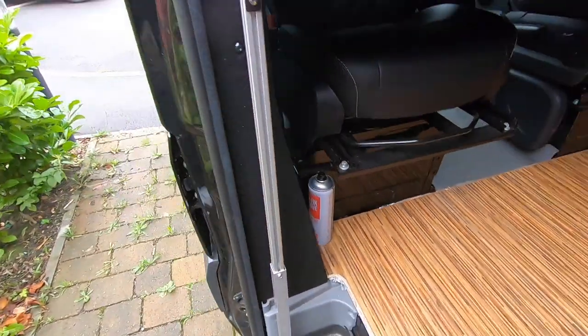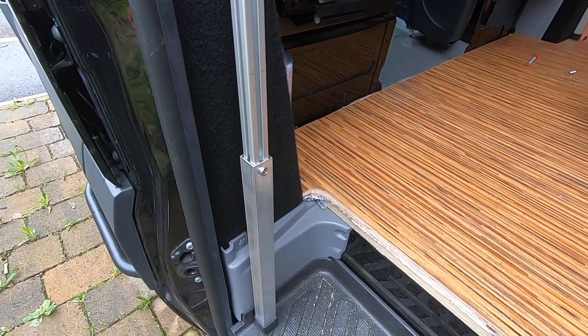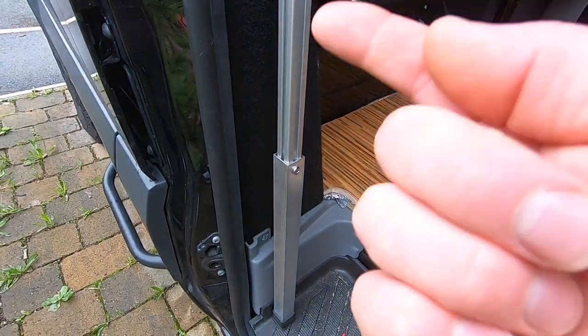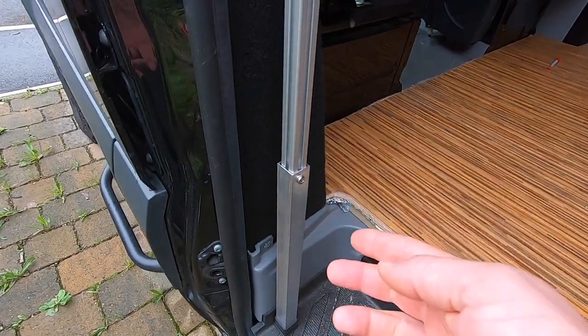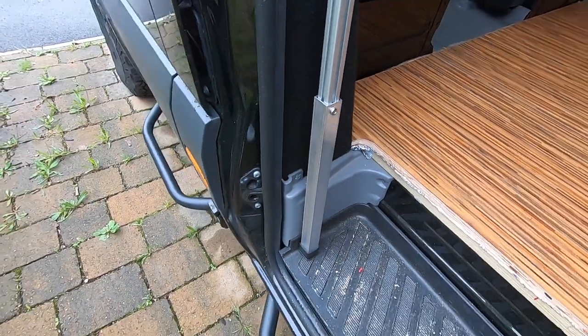The side door kit comes with an adjustable foot. If you didn't have a side door, obviously your flooring would come right to here, but this allows for the extra depth to go into your footwell.